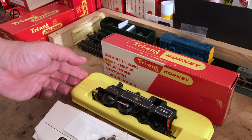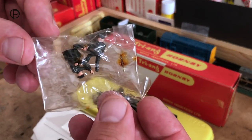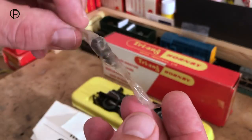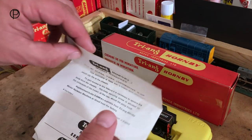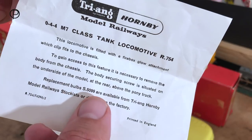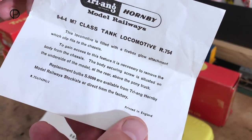We'll just pop her down and have a quick look at the crew. Still in their original packaging, and that staple seems to have gone very, very rusty. I think we'll just leave those in there. We've got three pieces of paperwork — one concerning the firebox glow attachment and the number of the replacement bulb available from Trian Hornby stockists or direct from their factory.